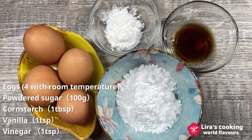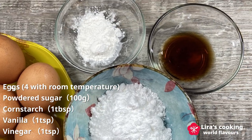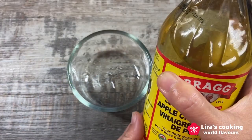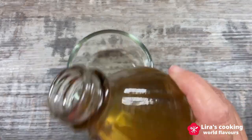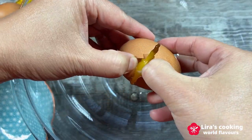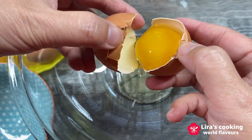Let's start with the meringue base. You will need eggs, powdered sugar, corn starch, vanilla extract, and vinegar. Preheat the oven to 300°F and carefully separate the egg whites from the yolks.